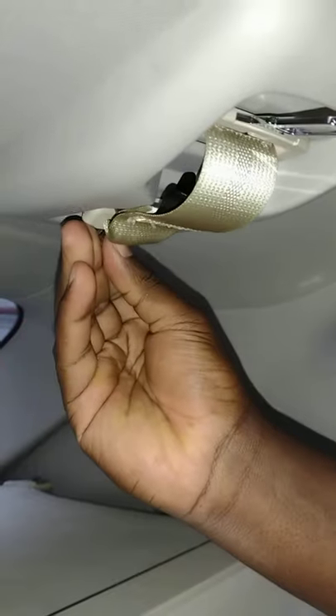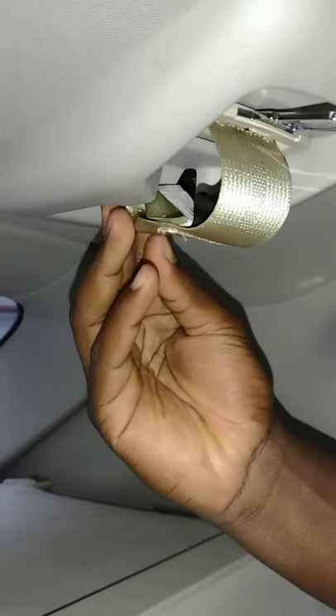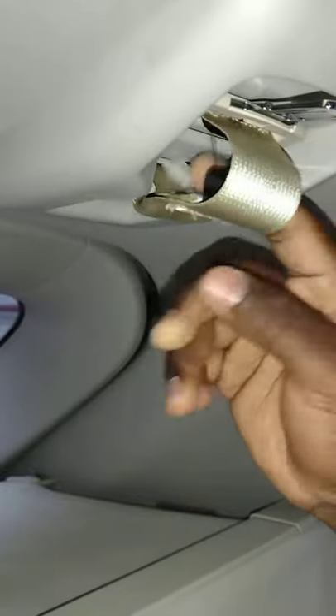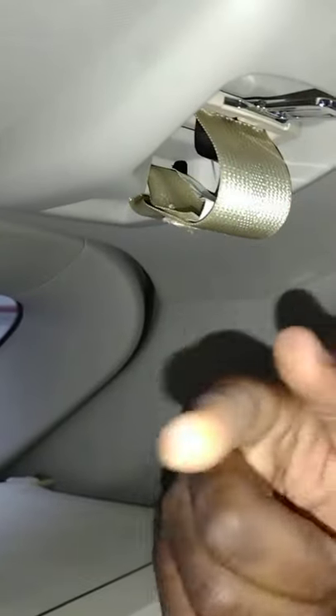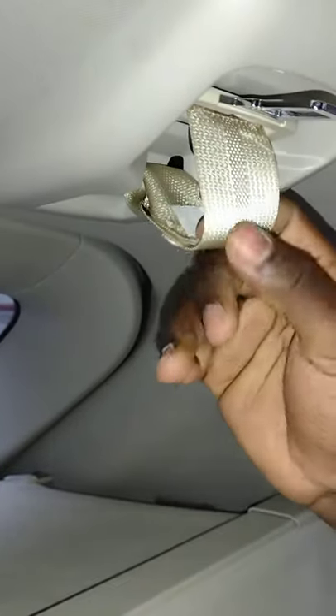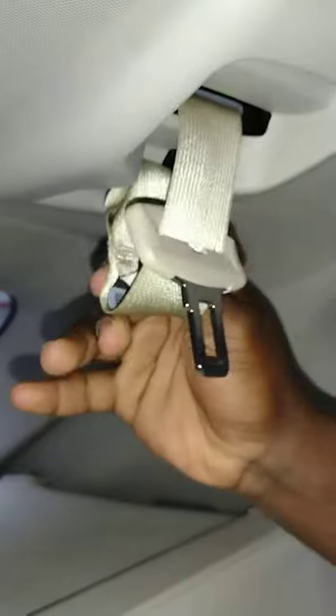To remove it from storage, just go ahead and push this backwards, or just grab the strap and pull it backwards. And this is where we started the video. Nice and dandy. So let's go ahead and pull this down.